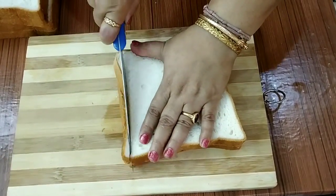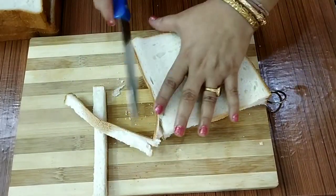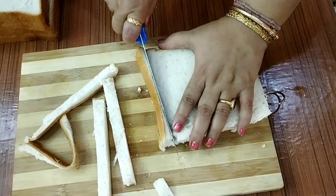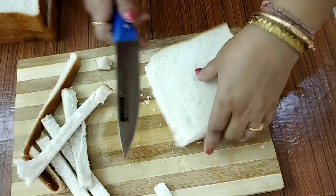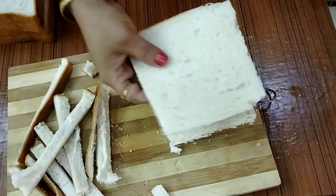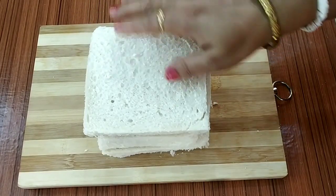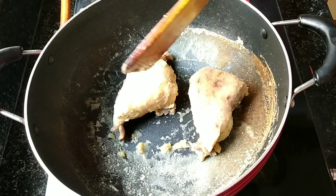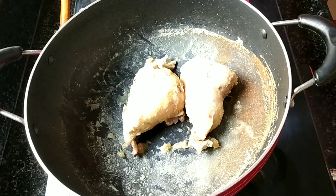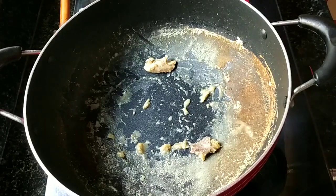I am going to cut the sides. We have to make the chicken — we will do the chicken.